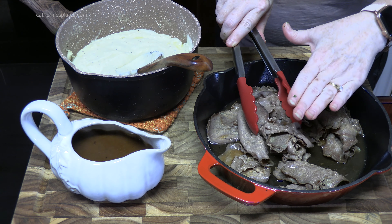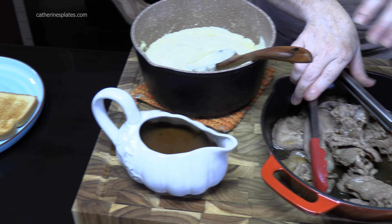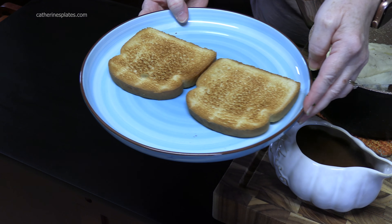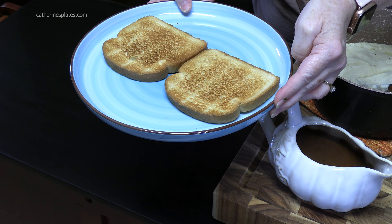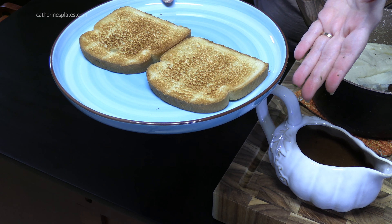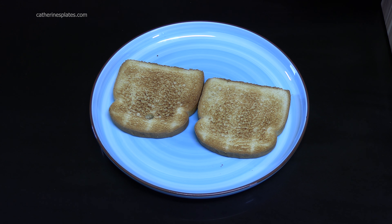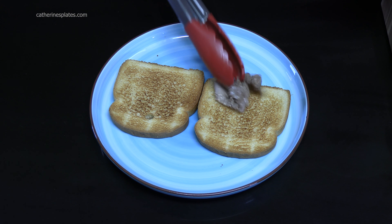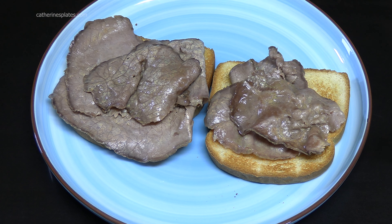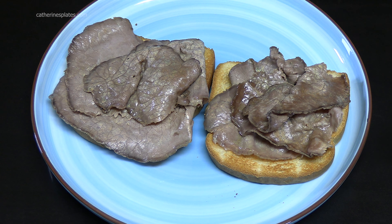We've got our roast beef, we've got our mashed potatoes, we've got our gravy, and then we're going to put all that on toast. Now, an original Manhattan generally comes on white bread that's not toasted, but my husband and I, we like it toasted. Let's build a sandwich! So on top of our toast, we're going to place our roast beef and just layer it on there — and of course my husband wants more and more.